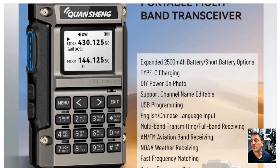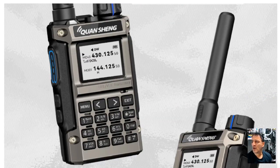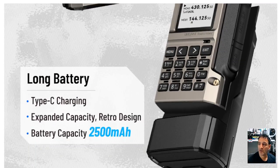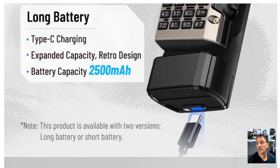I noticed that if you pay a bit extra, you can buy a larger battery for this device. I am trying to get hold of the CPS — as soon as I've got it, I'll make a video. It looks to me like using it will be identical to the UVK5, and it won't be long before you can program this using CHIRP. There's the larger battery option — you just pay a bit more.